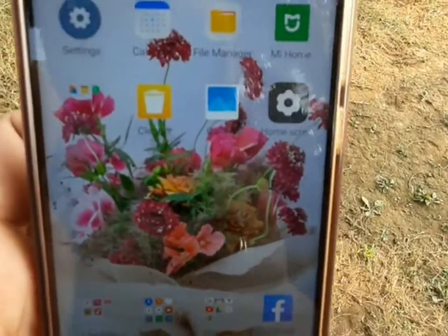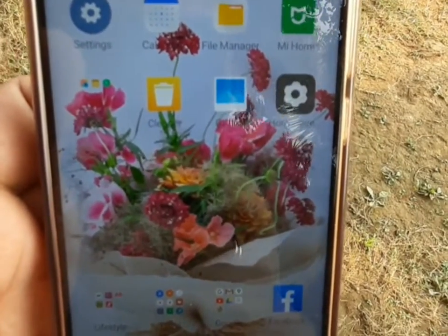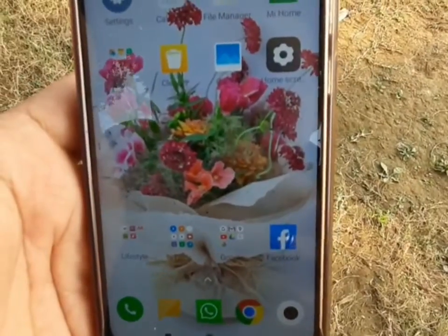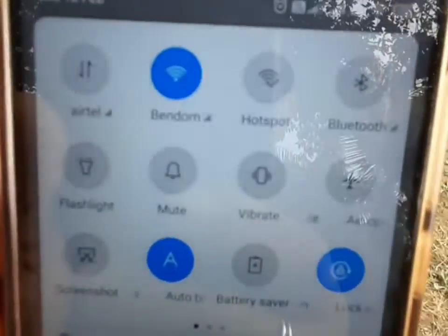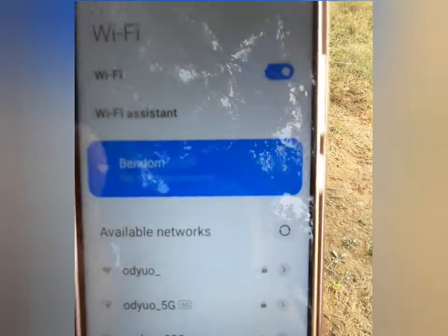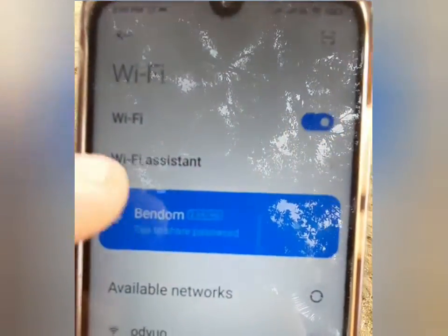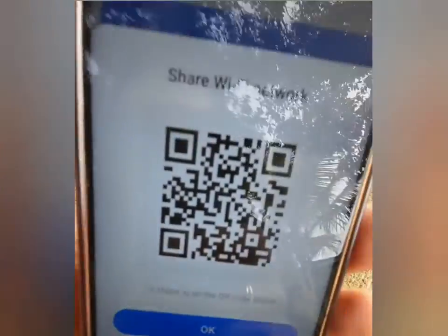In this video we'll see how to share Wi-Fi by scanning a QR code. Suppose I have this phone which is connected to the Wi-Fi, and I have a new phone which I want to connect. If you long press on the Wi-Fi, there's an option to share the Wi-Fi — there's no need to give passwords. If we just tap on the Wi-Fi name, we get a QR code which we can scan and connect to the Wi-Fi from the other phone.